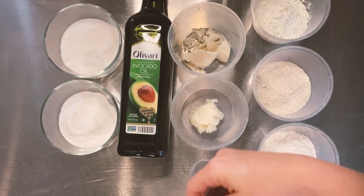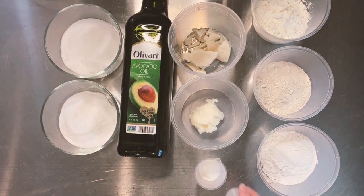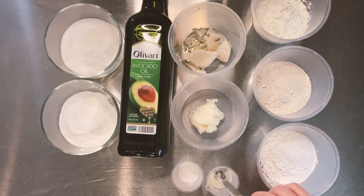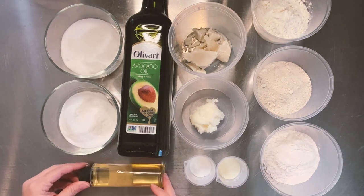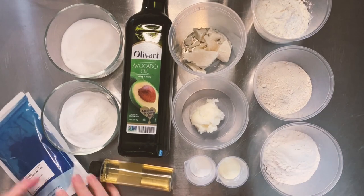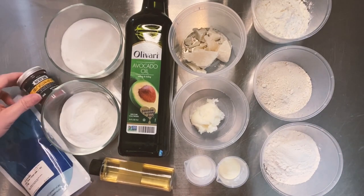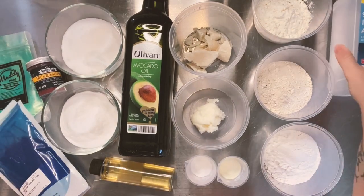I realized as I was going through it that we need a baseline to know why does an ingredient work or not work, what does this ingredient do, why does a recipe work or not work. So I figured we could go over what's actually in a bath bomb — what you kind of need and what you don't need, what's kind of extra.